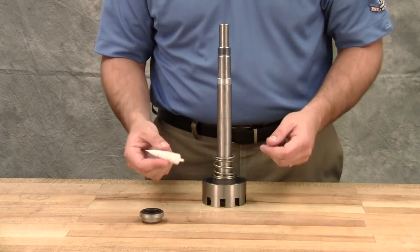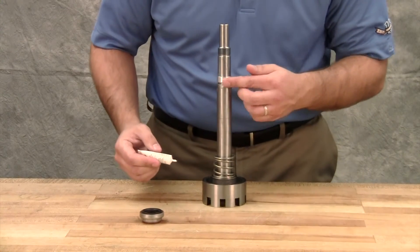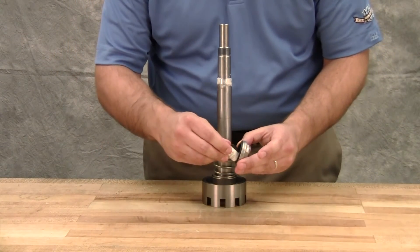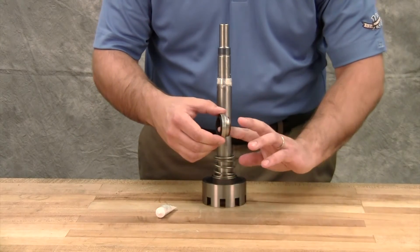Coat the tapered sleeve and inside of the rotary member with a generous quantity of lubricant. Start the rotary member on the shaft and over the tapered sleeve. Move the rotary member all the way onto the rotor shaft until it is against the rotor hub.